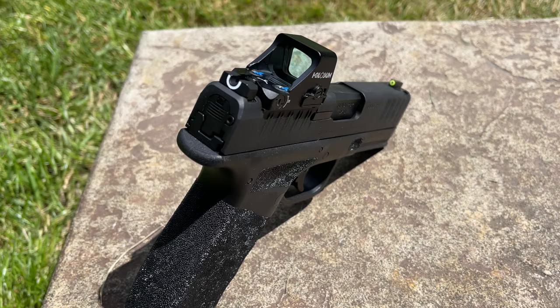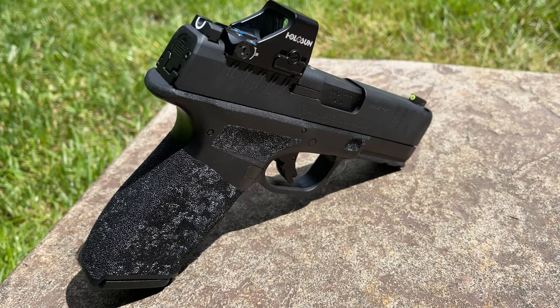Today we're going to talk about mounting a Holosun 407K to the Springfield Hellcat Pro. Spoiler alert — yes, I bought the Springfield Hellcat Pro. I'll be doing some videos with it really soon, but today I wanted to go ahead and start with doing a little bit of an introduction as far as the red dot goes.